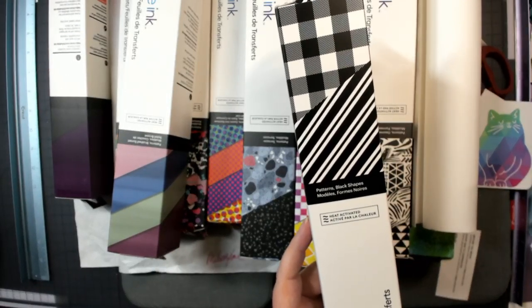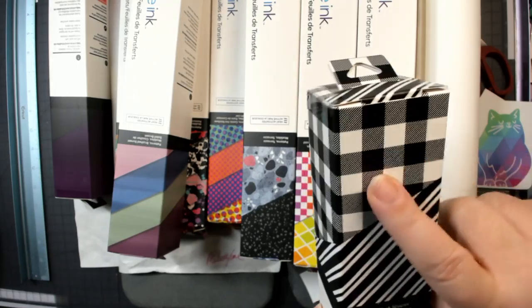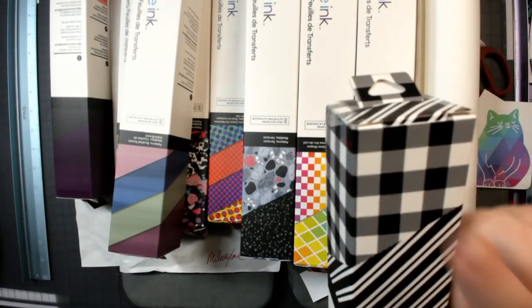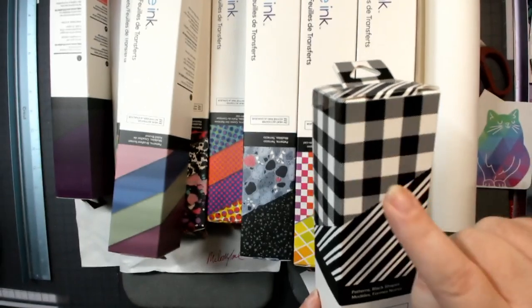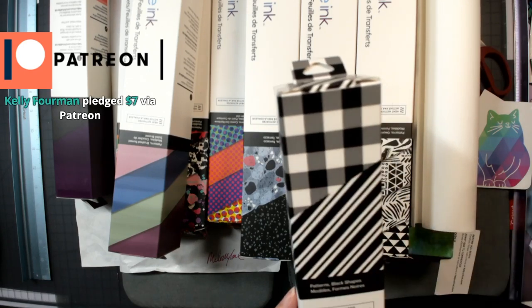This one — they're real creative with these names — is called Buffalo Plaid. So this is not white ink: if you were to put this on a gray shirt, these white holes will be gray. There's no white in Infusible Ink — it's ink and it blends in with the fabric.